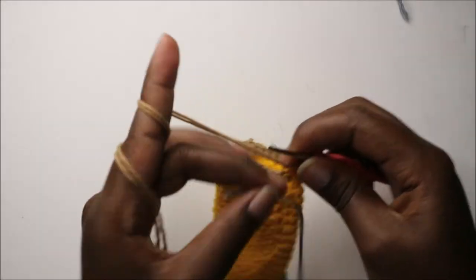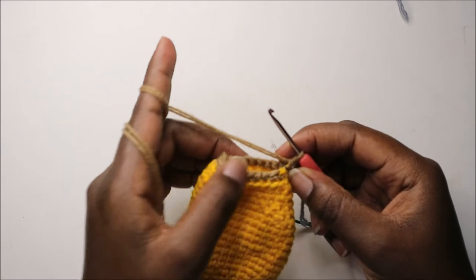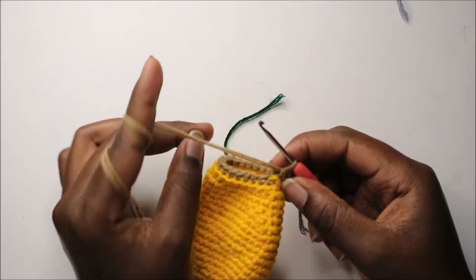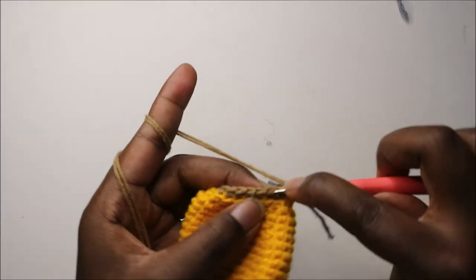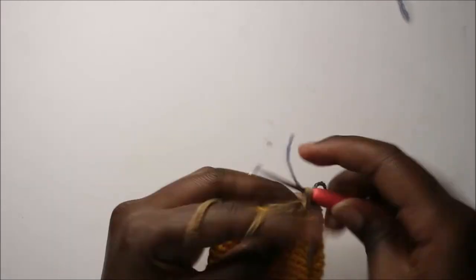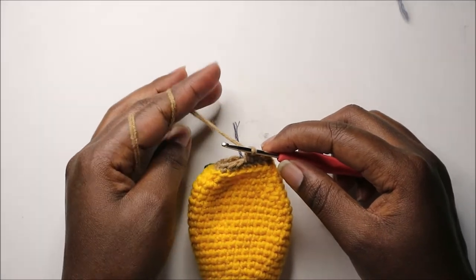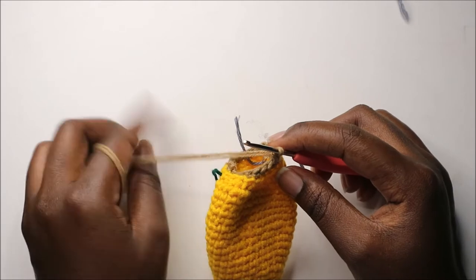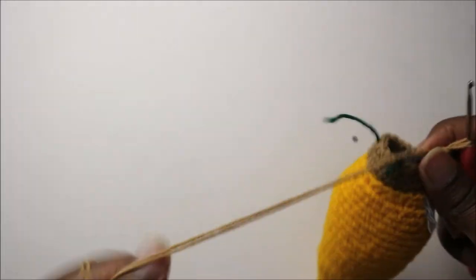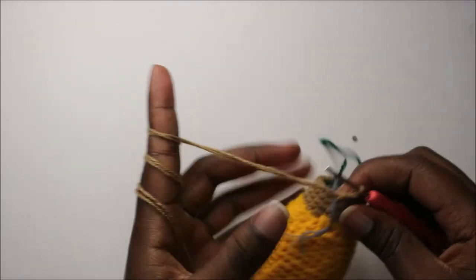For rows 31 through 33, do single crochet all the way around in each row for a total of 21 stitches per row. Continue in this row and the next two rows until row 33. I'll see you when you're done with row 33. After row 33, stuff the bottom part of the body before we continue.